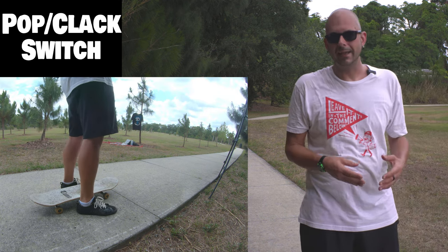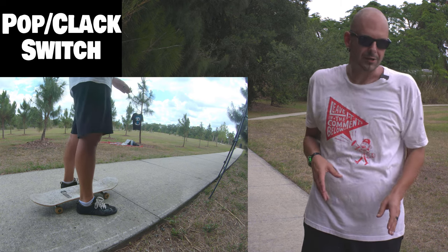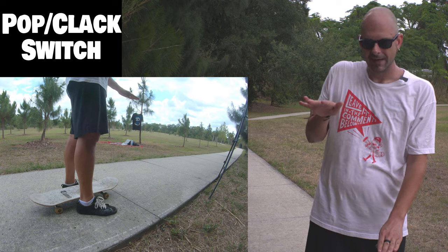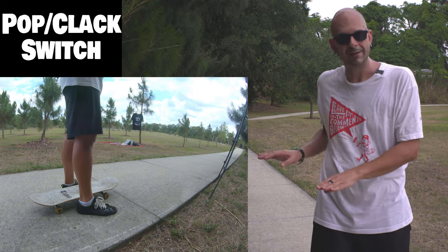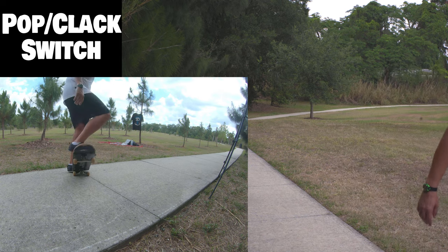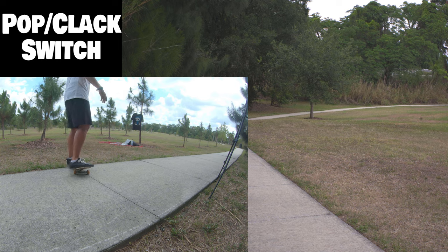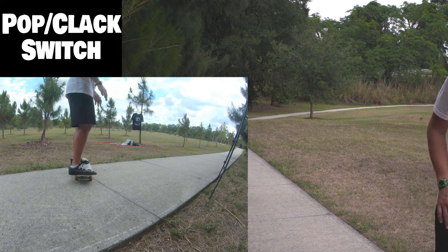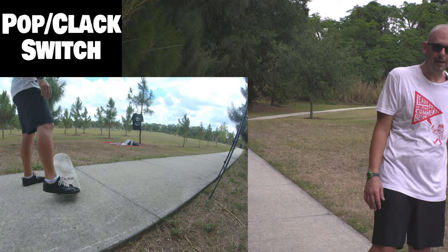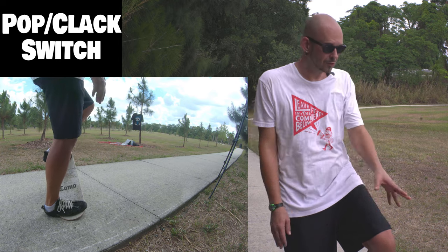Next we're going to do a combination of popping, clacking, and switching. We're going to pop the board just like we did to our hand, but we're going to be standing on it. Then we're going to slam it to the ground just like the baby drop-in, switch our foot onto the bolts, then the other foot onto the nose, and do the same thing — pop it, baby drop-in, little clack, and switch again. Keep doing that so you get used to the way the board feels. If you come off, this is a great opportunity to try to get yourself back on by pushing down and wiggling your body back on. If you fall, it's part of it — you might fall from time to time, but keep practicing and you'll fall less and less.